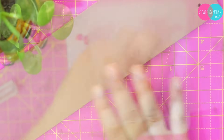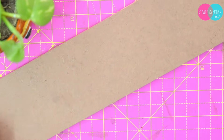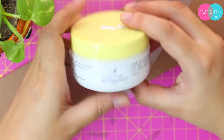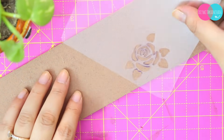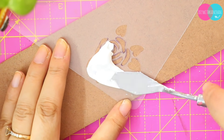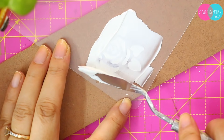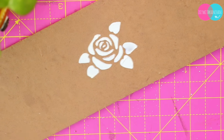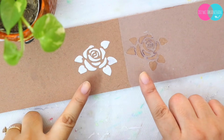Our stencil is now ready. Now we'll check whether it actually turned out well or not. For this, I'm taking any normal base and texture paste — this texture paste is from Crafter Loggers, it's quite good. Then we try it out and see how successful our stencil is. Wow — you can see it came out absolutely correct, exactly the same!